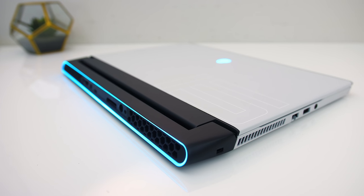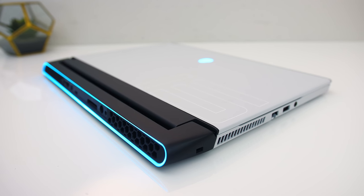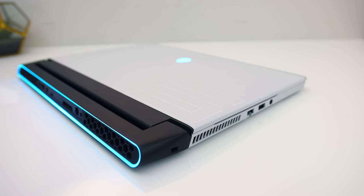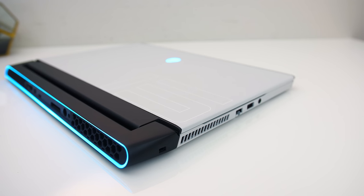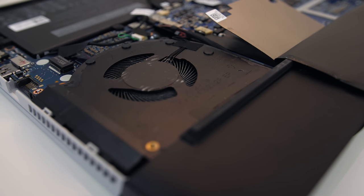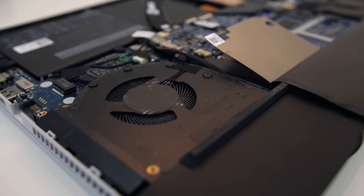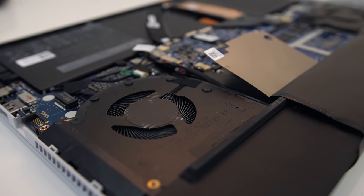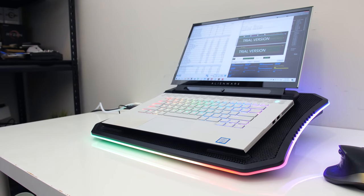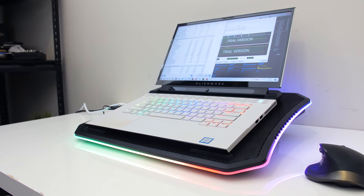At idle in quiet mode it was completely silent. There was some extremely subtle coil whine, but this wasn't noticeable once the fans were going. With the stress tests going in quiet mode it's still on the quieter side. Cool was a little louder; balanced and performance were a little louder still, though about the same as each other. Full speed mode was strange — when you first enable it the fans spin up to about 58 decibels, which is quite loud, however it only lasts a few seconds before spinning down to around 52 decibels where it remained indefinitely. Full speed isn't actually giving us full speed beyond those first few seconds, though it is still faster than any other mode.